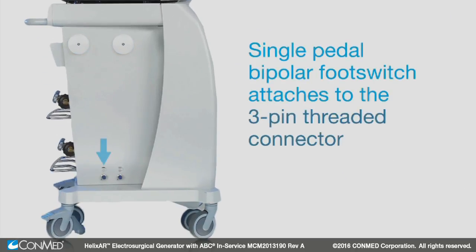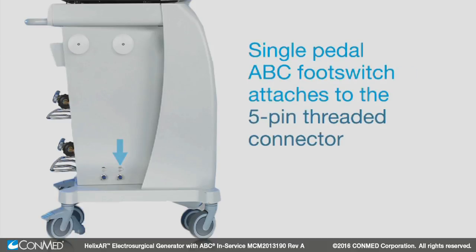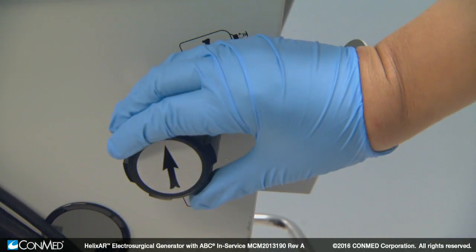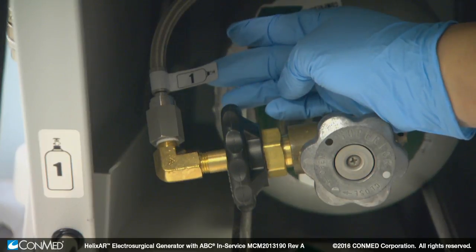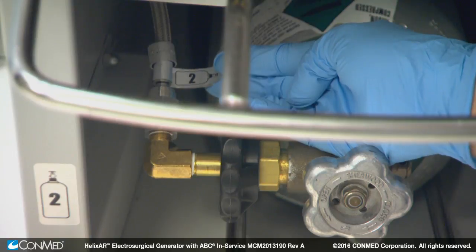On the left side, a single-petal bipolar footswitch attaches to the three-pin threaded connector, and a single-petal ABC footswitch attaches to the five-pin threaded connector. On the right side, a dual-petal monopolar footswitch attaches to the four-pin threaded connector. Here, you'll also find the argon tank selector knob, which allows the user to select which tank is used first during initial use of the Helix AR. If the selected tank is empty or becomes empty, the system automatically switches to the other argon tank.